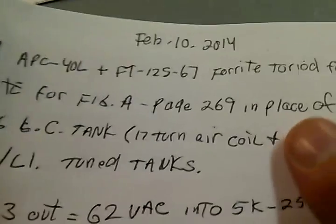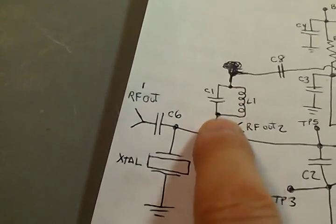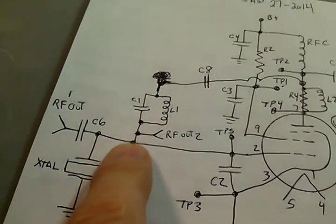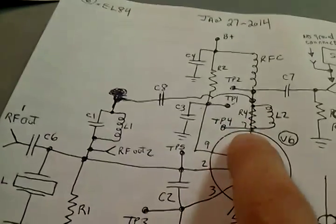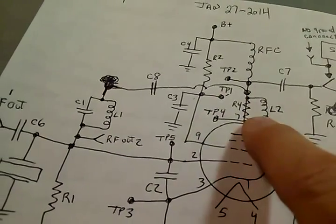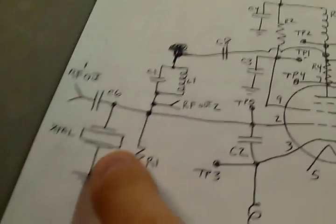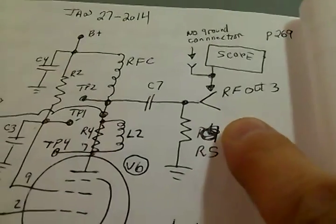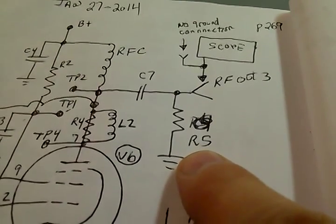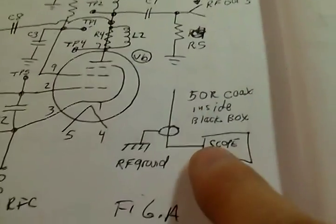And then the LC-1356 tank — we made 17 turns of air coil in a Johnson M-15 picofarad air capacitor for the other tank, the Johnson tank — that's for the grid. We've got a capacitor filtering the DC from the plate, so we've got the plate tank here, then we have the grid tank, the 13.56 crystal. The RF output we're taking is off over here — this is the load cell R5, the 5k load cell, 25 watts.